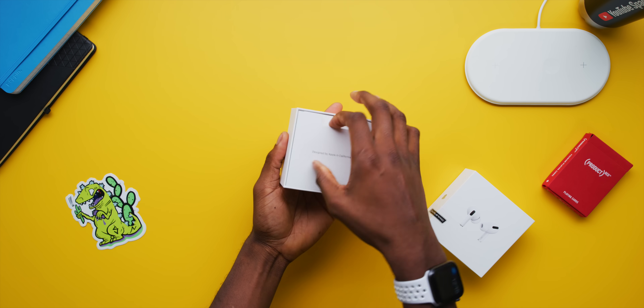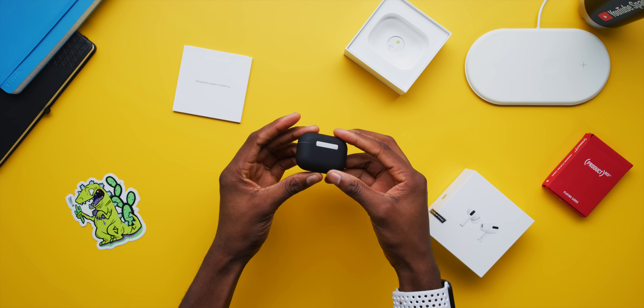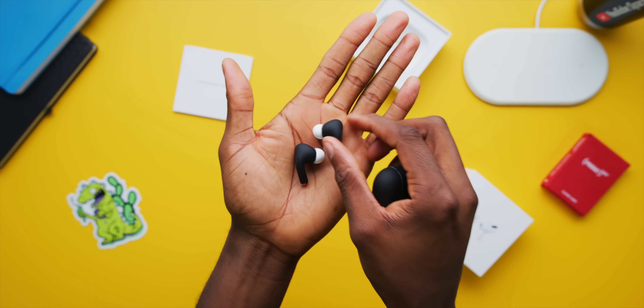Next up, Colorware is finally shipping their painted AirPods Pro. If you've watched the channel for a while you've known about Colorware — they precisely take apart, repaint, customize, and put back together various electronics. As soon as the AirPods Pros got announced I immediately asked them if they were going to do the thing where they paint the AirPods Pros, and they said yep. They'll do any color, but I had to go with matte black everything — matte black case, matte black earbuds. I'm just into making them really hard to find if I lose them.